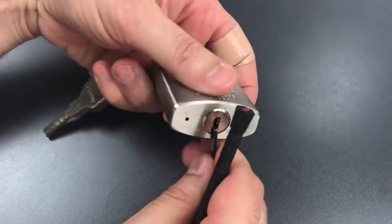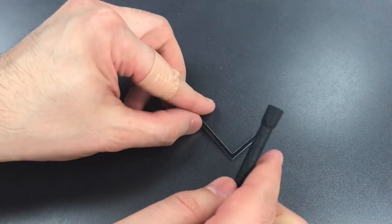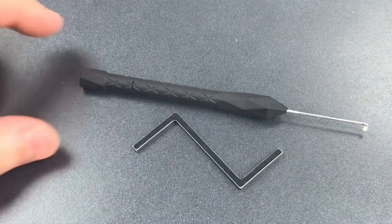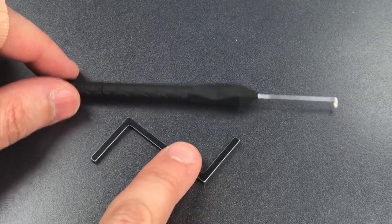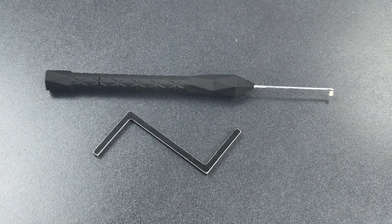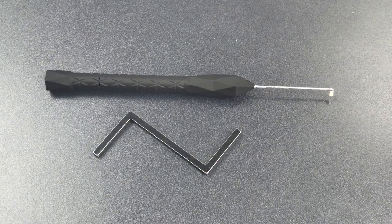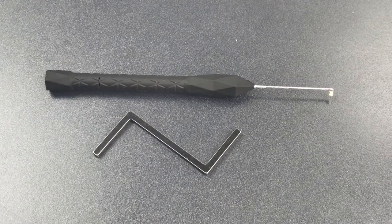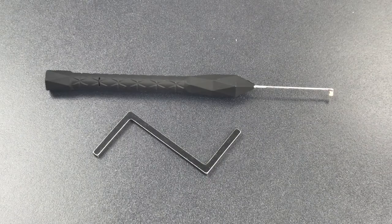I think it is remarkable that any set of dimple picks out there can be used right out of the case, and because of that I highly recommend these Sparrows Black Flag picks. It's not something I do very often — recommending any particular tools — but I think these are hands down the best on the market. That's all I have for you today on these Sparrows Black Flag dimple picks. If you have any questions or comments, please put them below. If you like this video and would like to see more like it, please subscribe, and as always, have a nice day.